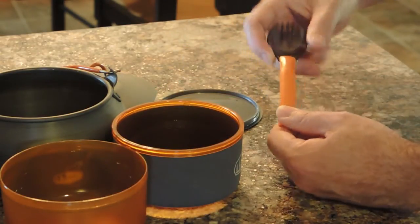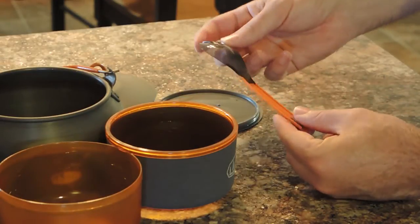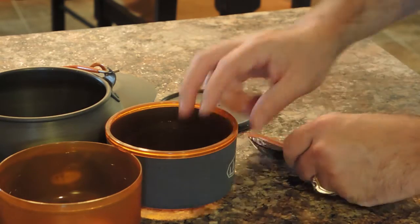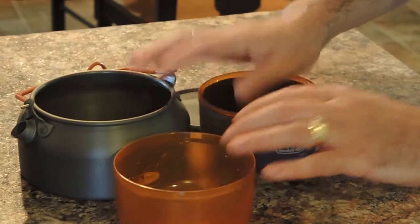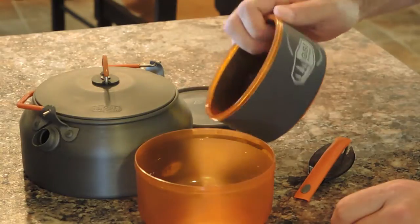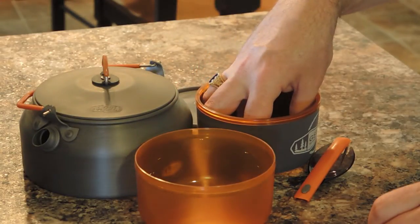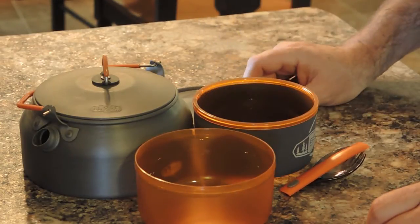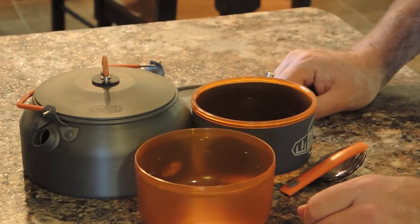It comes with a little spoon — just a good, straightforward spork. With the little cozy on it, it's just a good little set. And the nice thing is with this base part, if you want to put your fuel canister in here, you could fit a small fuel canister right here if you're using canister stoves. It just makes it really quick, easy, and simple.